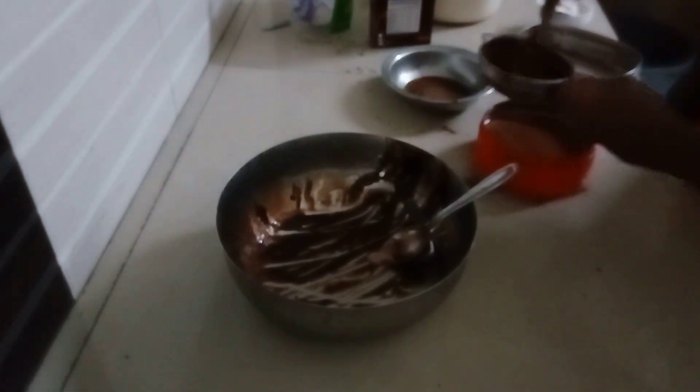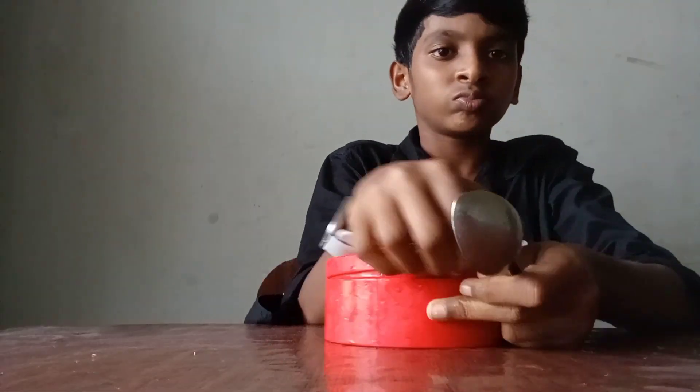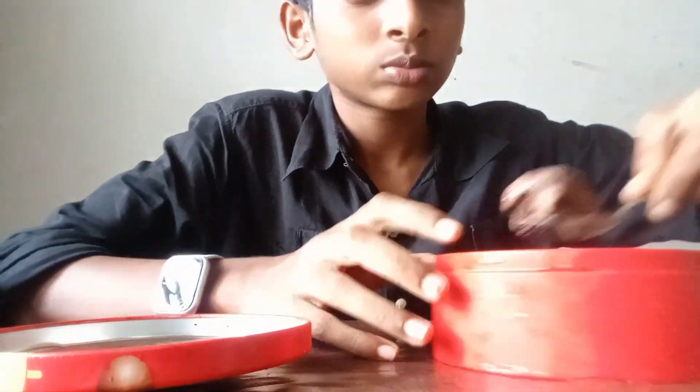I have to add a little bit of water to the bottom layer, and a little more water to the bottom as well.